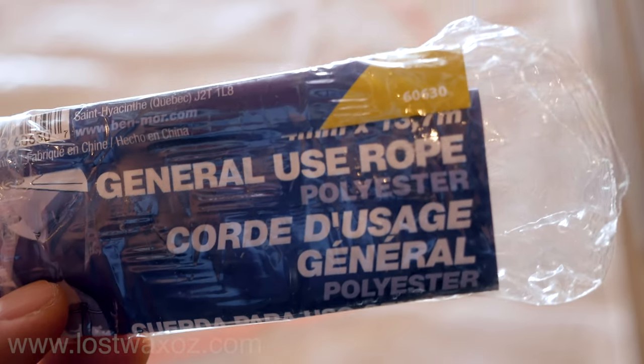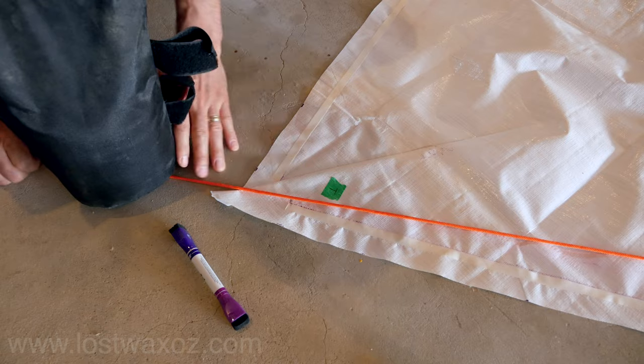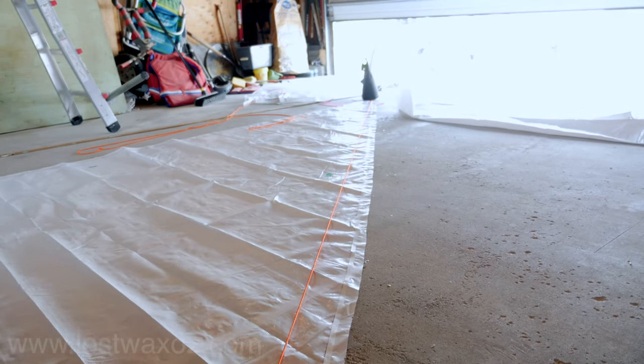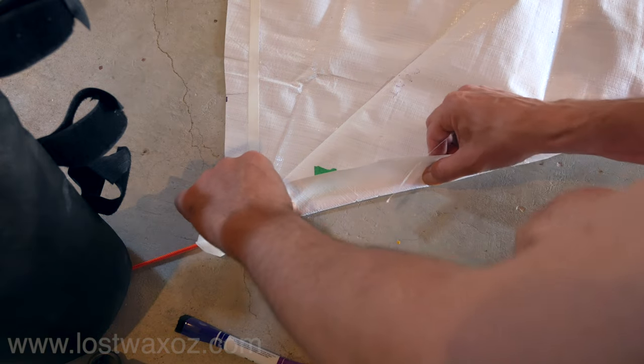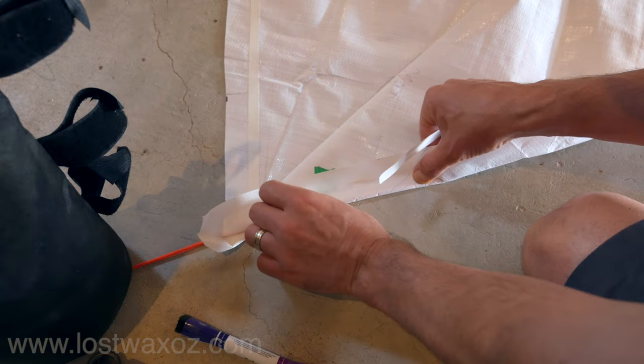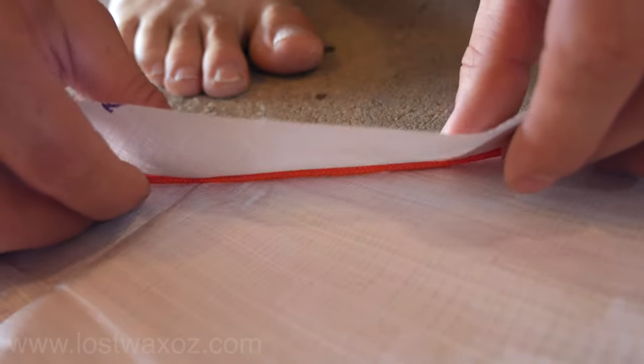Next we grabbed some four millimeter polyester rope. Polyester is a good choice because it doesn't stretch as much as nylon. We did stretch it though between the points of the sail. Then we exposed the stickiness of our double-sided tape and folded it over the rope, so the double-sided tape is going over the rope and sticking to the other side of the sail — basically making a little pocket for the rope.